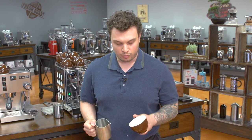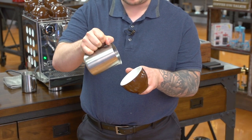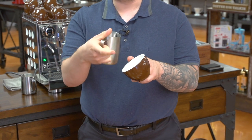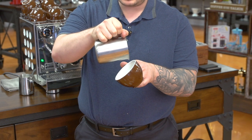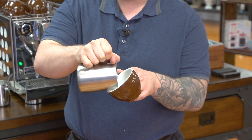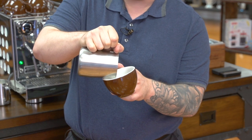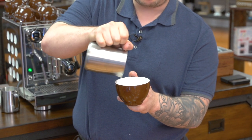Now that you've mastered microfoam, you're ready to start pouring some latte art. I'm just going to do a quick dry run without any liquid in the cup to show you the general technique. When you start pouring, tilt your cup on an angle and start pouring with your pitcher a little bit higher. The trick is to drop the foam below the surface of the crema — start high, and as the liquid in the cup reaches the edge, drop the pitcher right to the surface and continue pouring quite fast. From there, slowly level out the cup and pull through at the end.